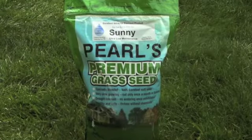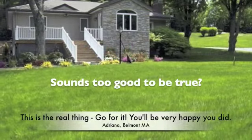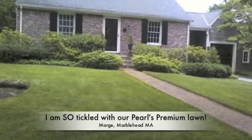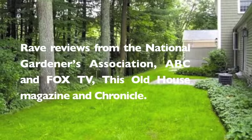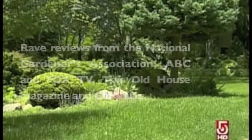These great benefits are all possible with Pearl's Premium Ultra Low Maintenance Lawn Seed. Sounds too good to be true? Over 4,000 families are enjoying Pearl's Premium lawns right now. We've had tons of rave reviews from experts including the National Gardens Association, ABC and Fox TV, This Old House Magazine, and Chronicle.